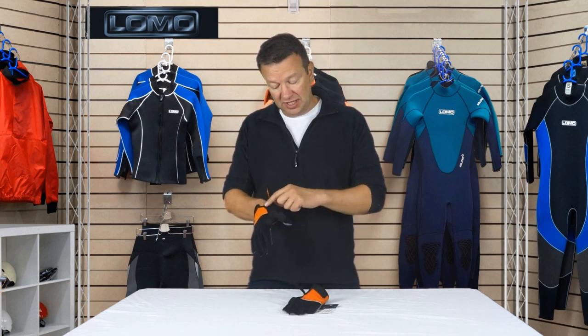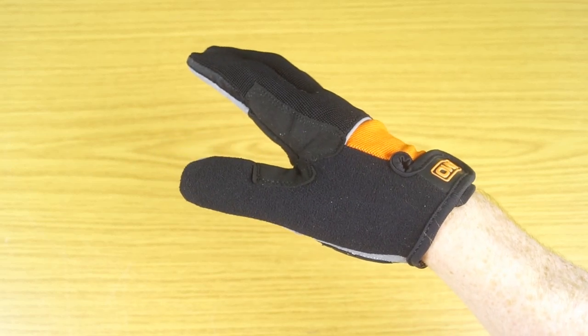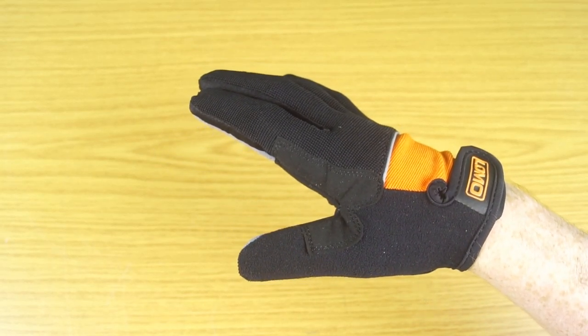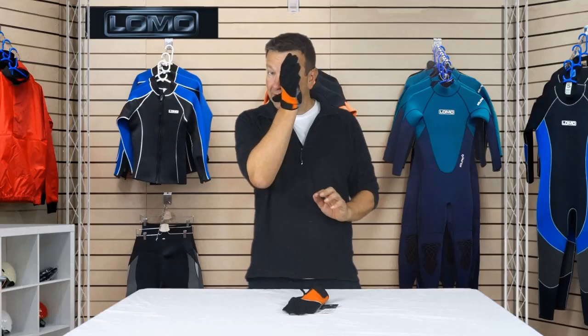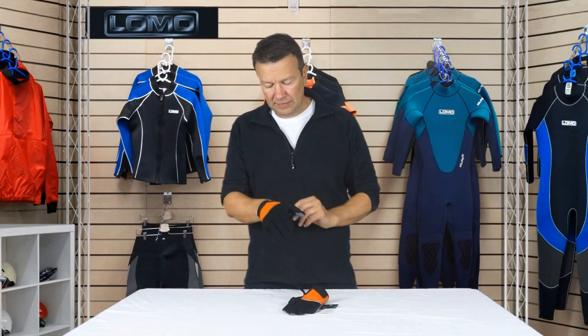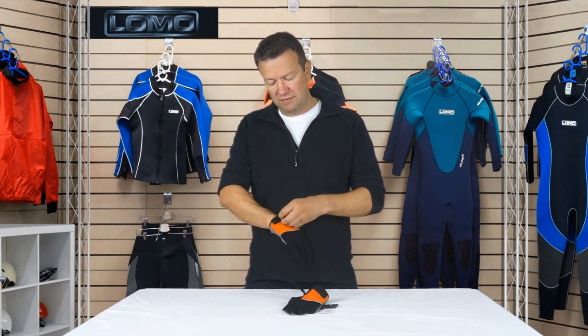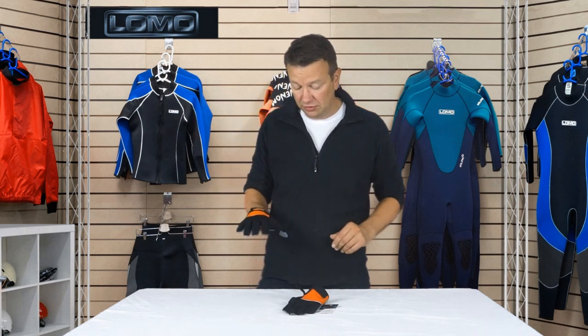At the side here, from the thumb to here, is a soft, almost velour feel to it — soft enough that you can wipe your glasses with it if you want. The little closure here is a simple velcro closure to keep it tight and on.